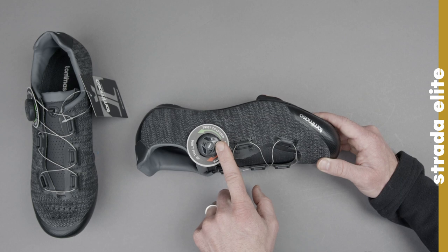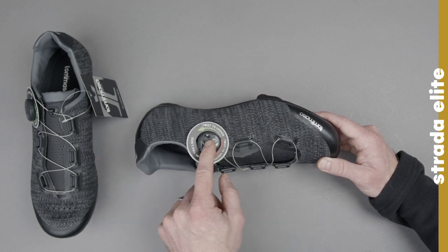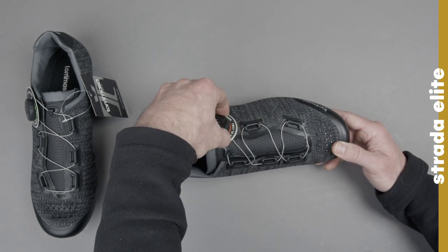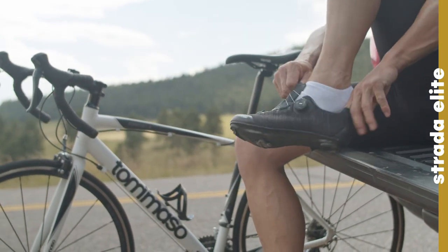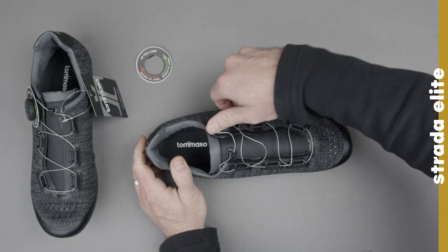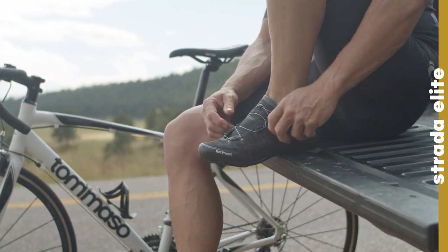The way that you're going to tighten it down is with this ATOP quick lace system. It's nice and easy to use. To loosen, turn backwards and then open up like that. Makes it nice and easy to stick your foot in. Then, once your foot's in, turn forwards to tighten until you have the desired level of tightness.